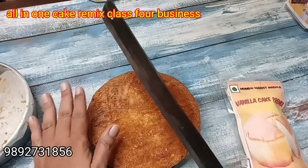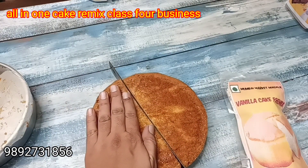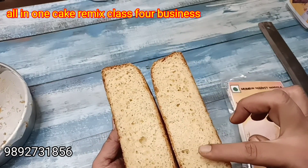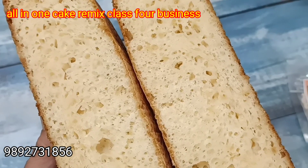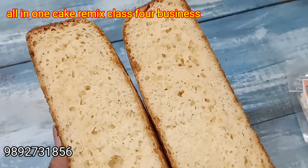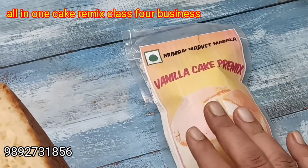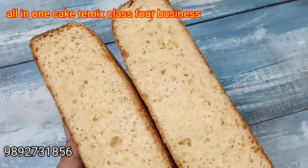Most of my students do this class for selling purposes, or those who live in the city also do business. They make the same premix that you buy from outside — they don't just buy premix, they make it themselves.